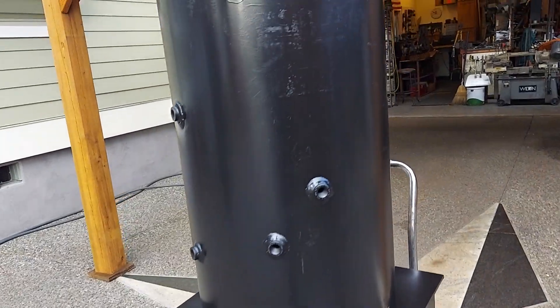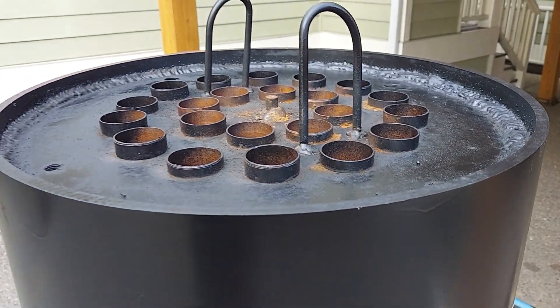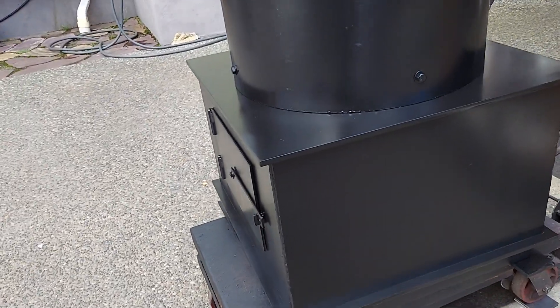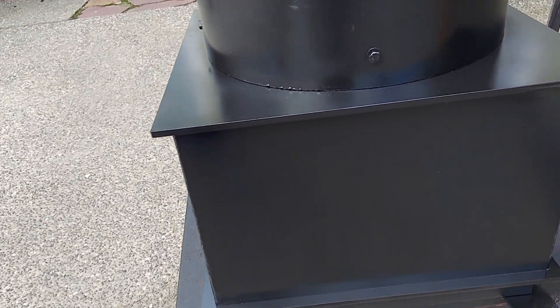The wall thickness is three-eighths on the pipe. Everything else down below is three-eighths on the top and bottom plates and quarter-inch on all the sides.